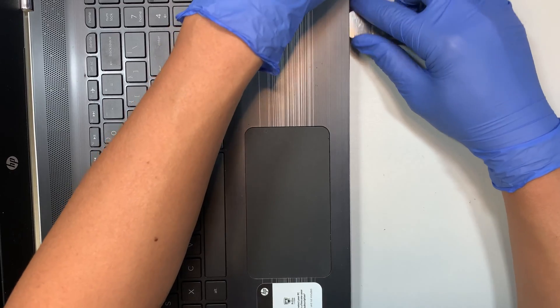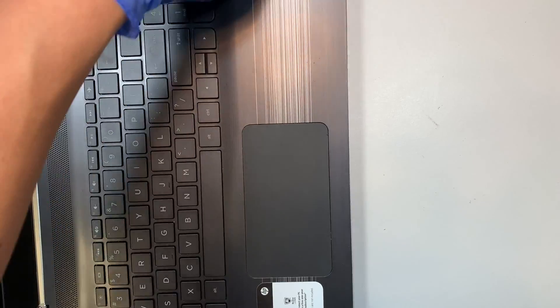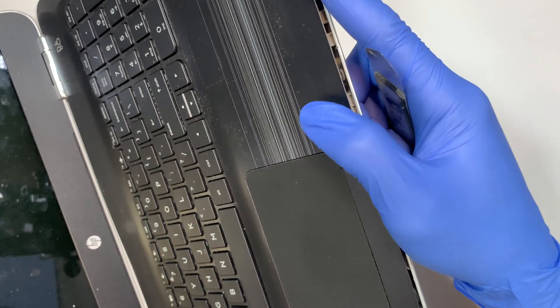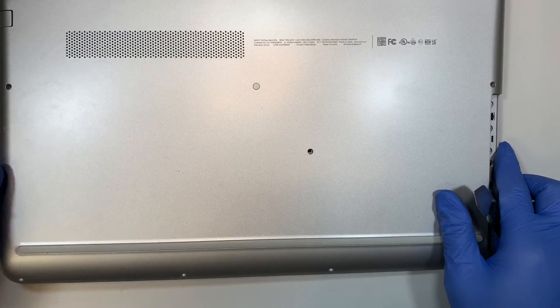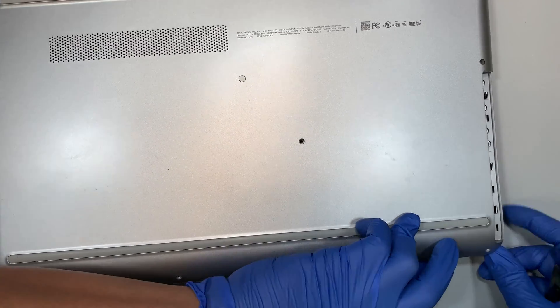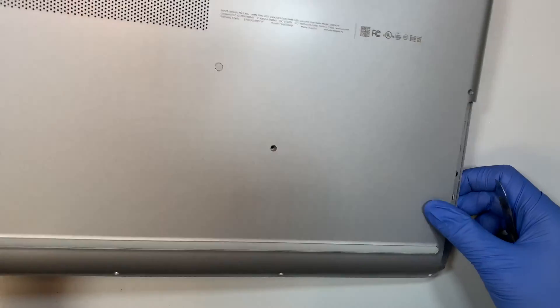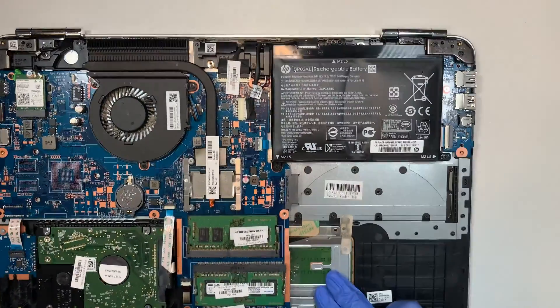Once you have one corner free off the base, you can close it and just start to wiggle and remove the plastic cover. There you have it — I just removed the entire plastic cover.